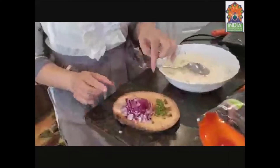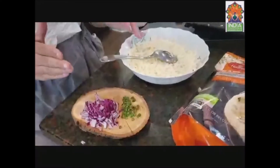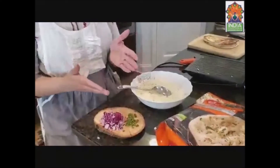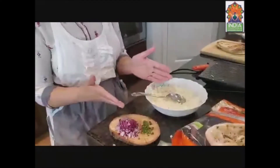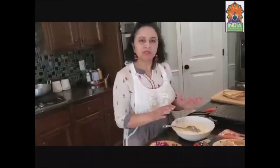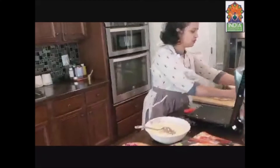I have some green chilies and chopped onions. You can use veggies also, like spinach or chopped capsicum — you can actually do a lot of variations. You can use grated or crumbled boiled potatoes also with the paneer. Since we like it simple, I'm making it a little simple today — using paneer, chopped onions, and green chilies.